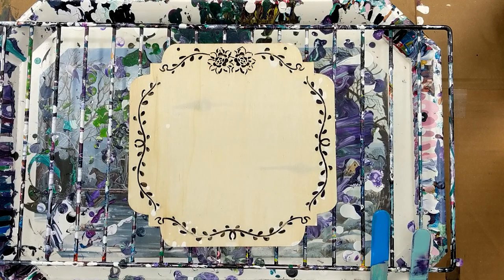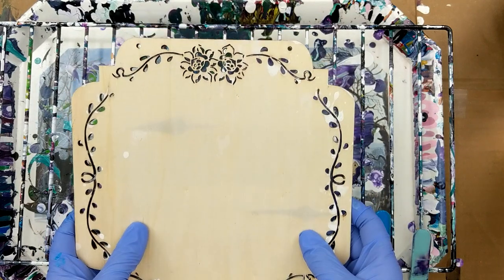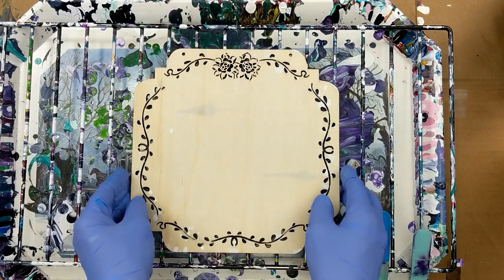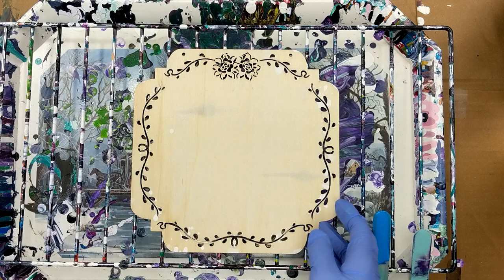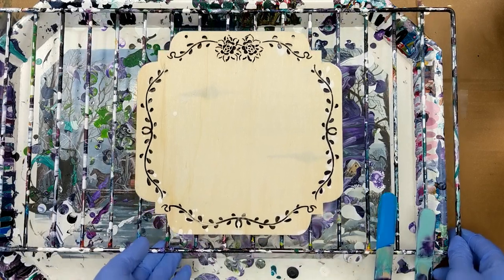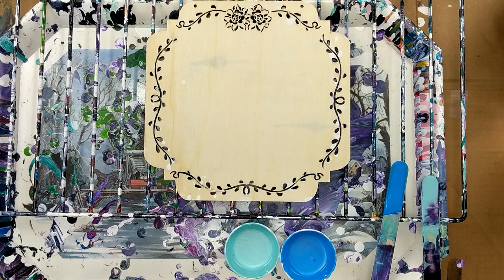Hey everybody, today I'm going to be doing a little project. I found this little wooden plaque at the craft store and I thought it was kind of pretty, so I thought I would pour on it. So I've got my colors picked out. Let me scoop this a little bit. And here's my colors.